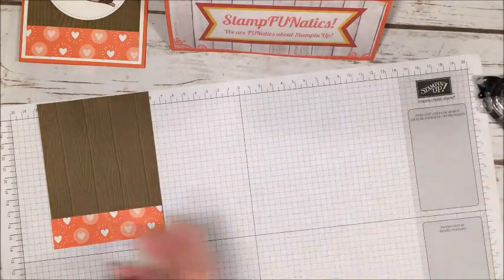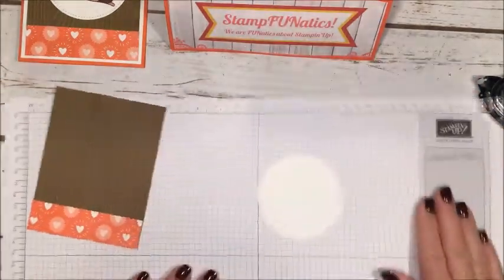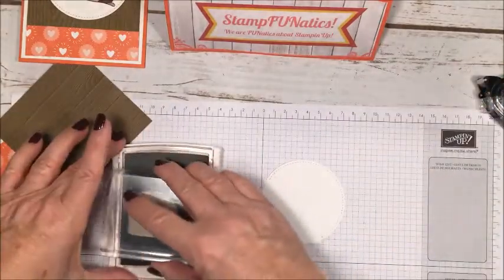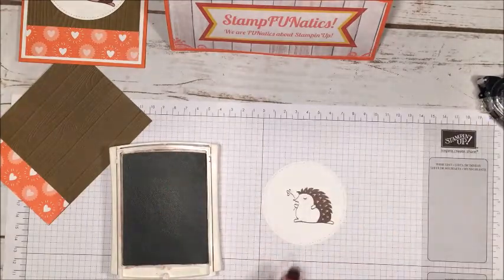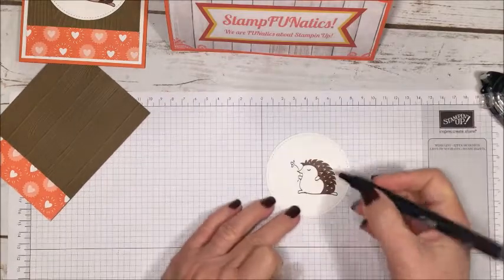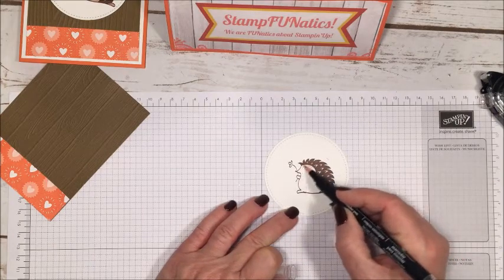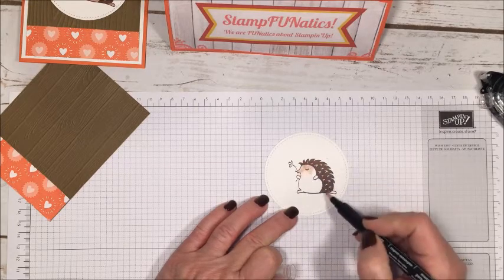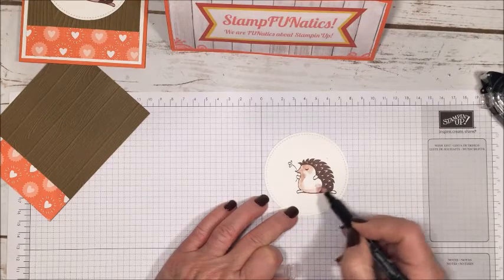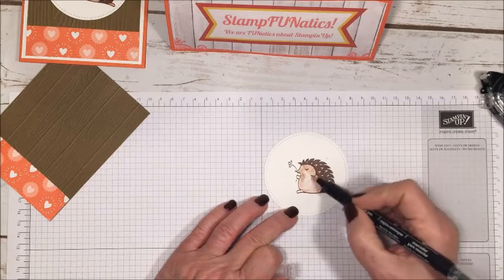I've already cut out my stitched circle with the Big Shot. Now I'm going to stamp my little hedgehog in chocolate chip ink. Then I take my blender pen, being careful not to go into his little needles, and I drag from the darker brown ink right from what I just stamped to color him in. I'm picking up the browns from around the edges of his needles — I want to leave those white because they look cuter that way. I did try coloring them over once and it really darkened the whole effect, so I just color him in lightly.